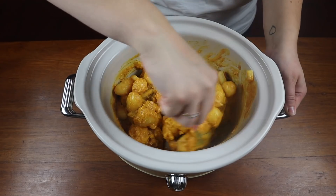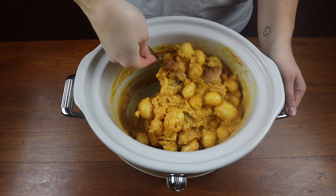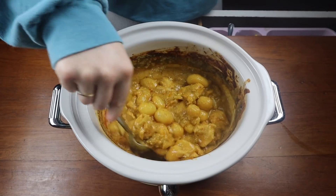Then I give that a really good mix and leave it on high for three to four hours, then turn it down to low once it's looking cooked and just leave it to simmer all day long. It is absolutely delicious, so tasty, and we absolutely love it in this house. The boys adore it.